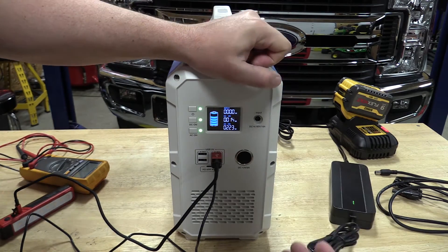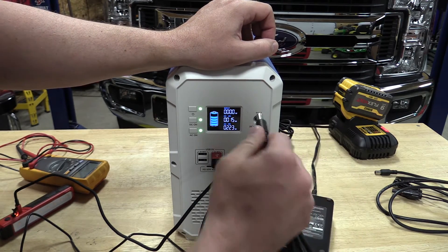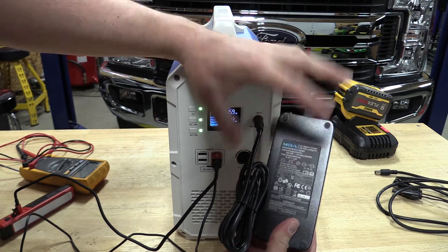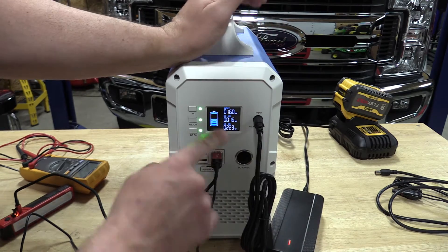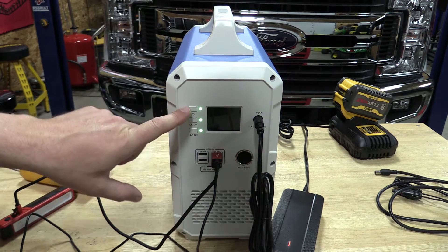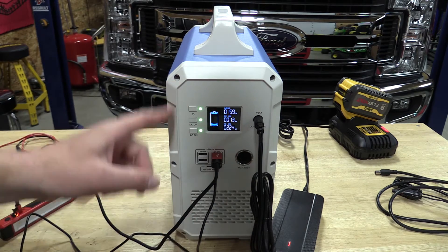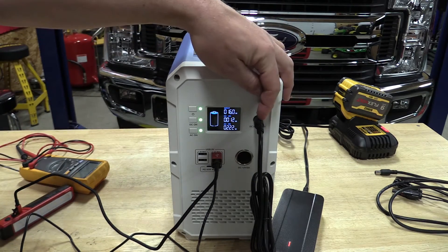For the input, you can charge off the included charger adapter, which runs from 42 volts at 4 amps and will take about 9 hours to charge. Right now we're charging at 160 watts but depleting at about 240 watts, so we're depleting the batteries faster than we can charge with this input alone.